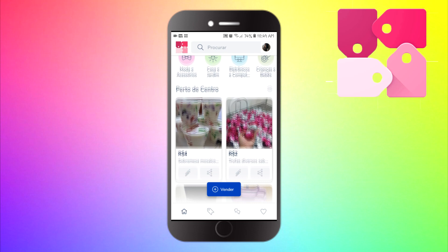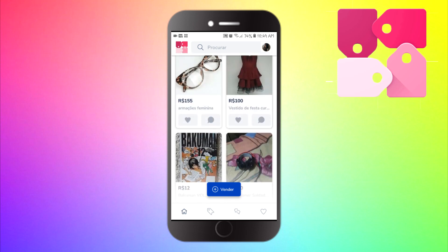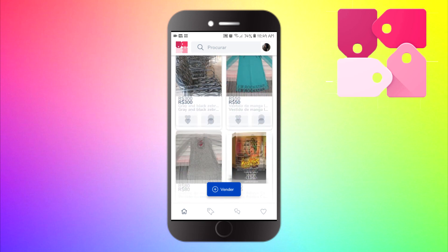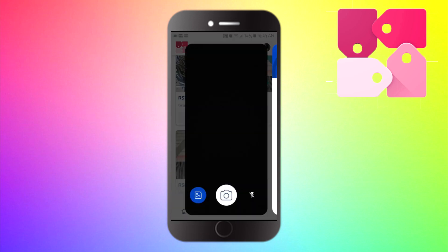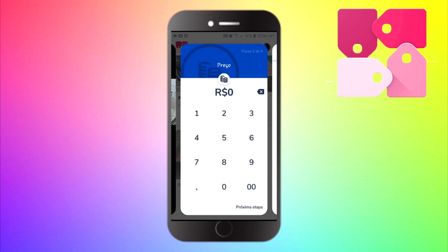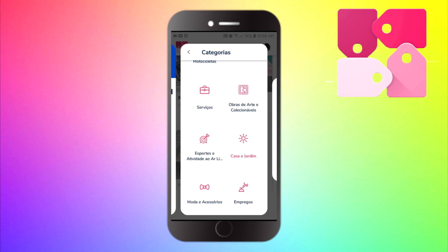Pessoal, eu quero dar uma dica maravilhosa aqui para vocês — é o aplicativo Popsi. O aplicativo Popsi é um aplicativo de compra e venda onde você pode anunciar as coisas que você não usa mais, ou caso você faça doces de encomenda e queira anunciar aí. É só você clicar aqui em vender, escolhe a foto do seu produto, pega da sua galeria. Eu vou anunciar aqui esse Kinder no copinho, que é uma sobremesa maravilhosa e está sendo um sucesso — principalmente agora que está chegando o Dia das Crianças, muita gente está comprando e pegando encomendas. Então coloca a sobremesa que você quiser, ou roupas, acessórios, utensílios, eletrônicos, o que você quiser. Depois que você coloca a foto, clica aqui no joinha. Coloca o preço no seu produto — eu vou colocar aqui dois reais cada sobremesa. E clico em próxima etapa. Escolha a categoria do meu produto — eu sempre coloco a categoria serviços.